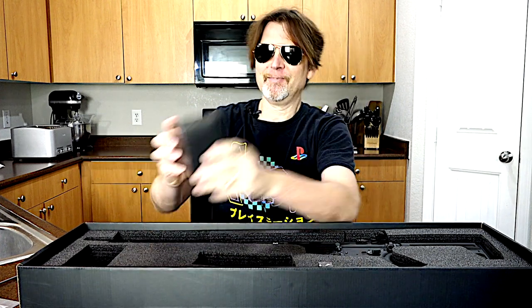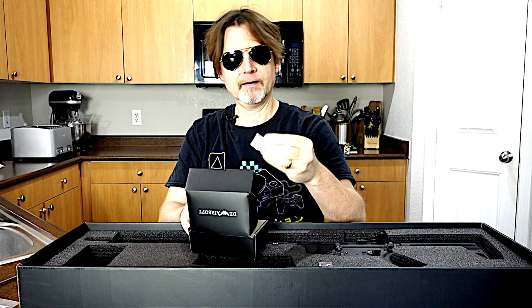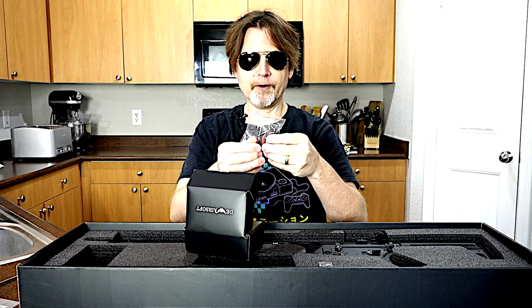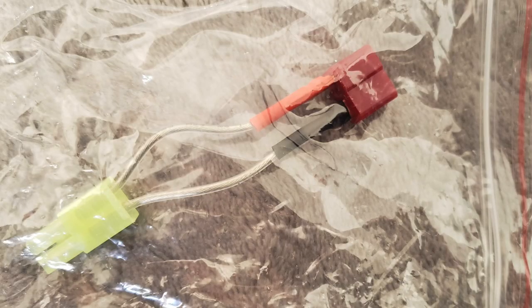Inside the packaging you get two plastic bags full of literature and stuff, an unjamming and cleaning rod, a mid-cap mag, and a box of tools — including what looks like a converter from Deans to Tamiya, a little wrench, a little Allen wrench, and some other Deans connector converter.